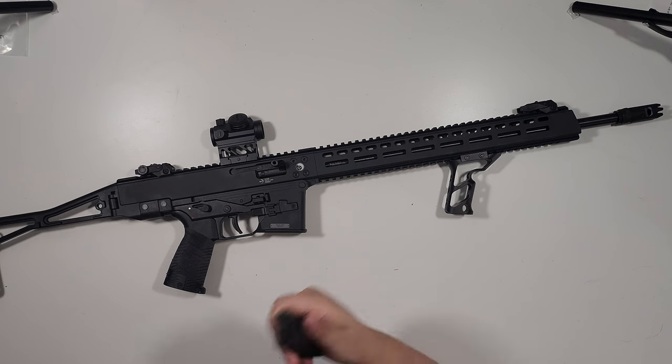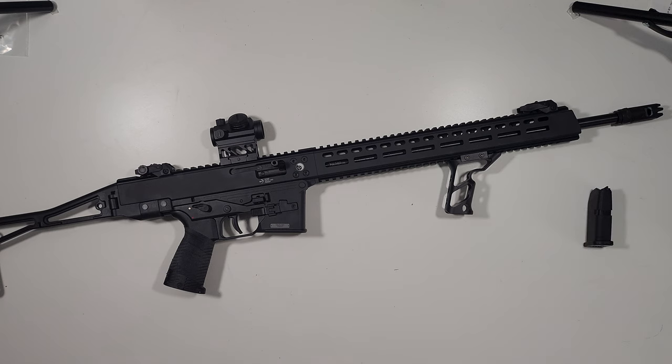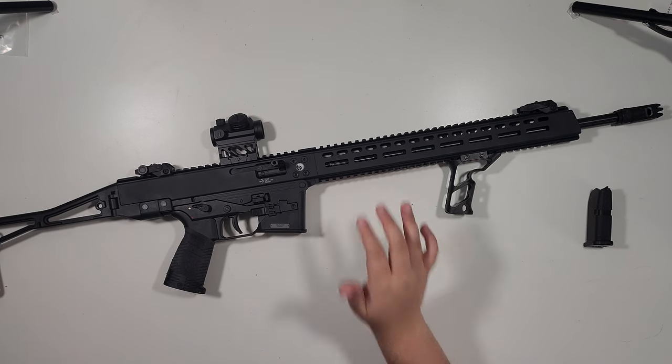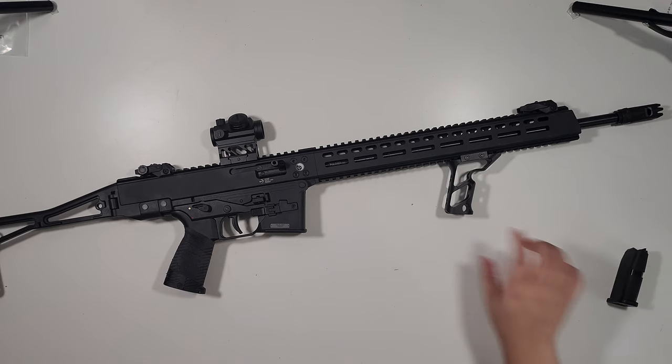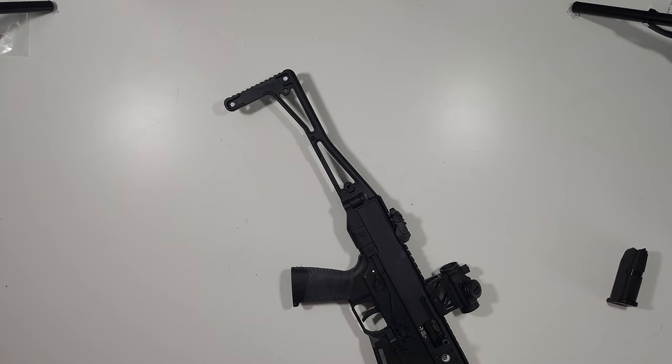It will take anything from a 10-round Glock 43 up to whatever you want. This is an overview — there will be a full thousand-round review on this gun. The overview has been delayed by a few months, partly because I wasn't happy with the original video I had produced, and also because I felt it would be too long a gap between the overview and when I'd actually start shooting it.